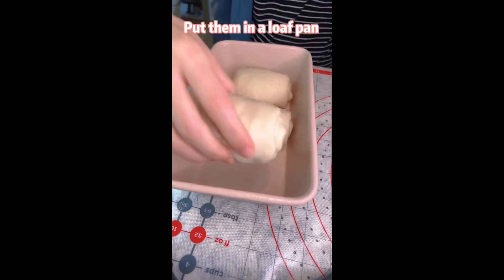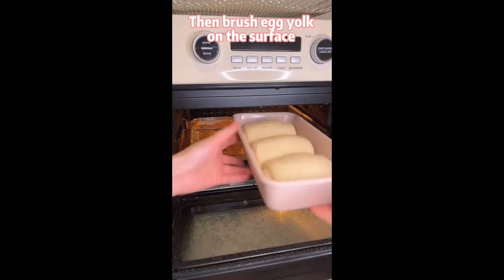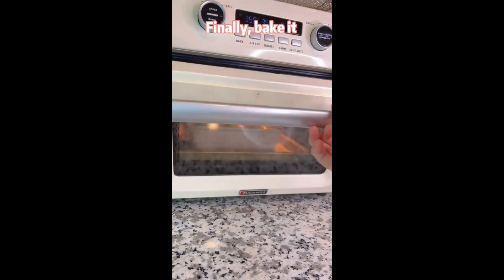We're almost there. Put them in a loaf pan. Ferment in the oven with hot water on the side for 1 hour. Then brush egg yolk on the surface. Finally, bake it.